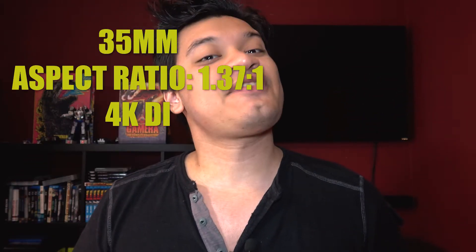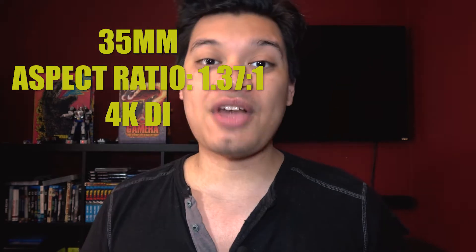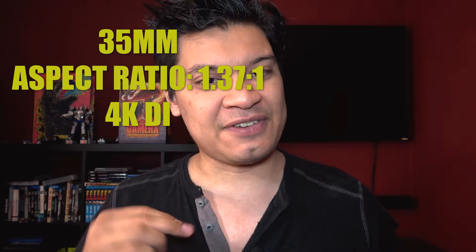I will not talk about the film right now, maybe some other time, but I will get down to the tech specs right away. The movie was shot in 35mm and the aspect ratio is 1.35:1, and this film has a 4K DI. Let's get on to the video quality itself.